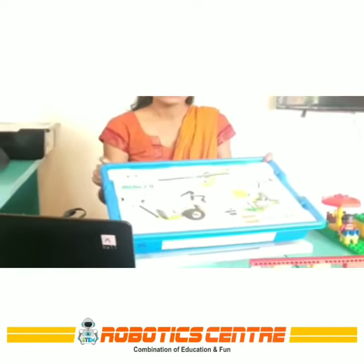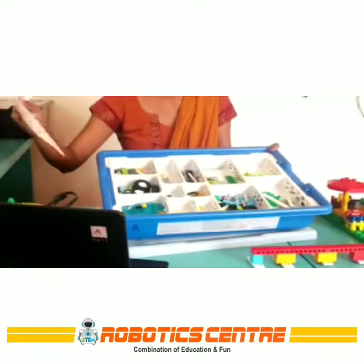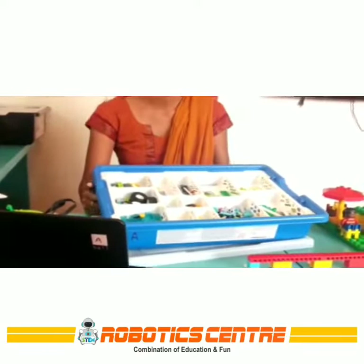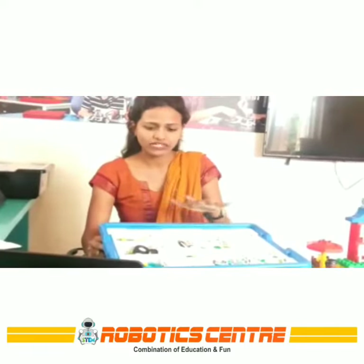Here is the kit. This is the framework that we get. The kit has one smart hub, two sensors, one motor, and other more decorative and connecting parts.